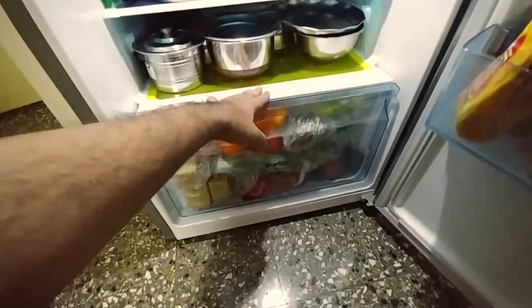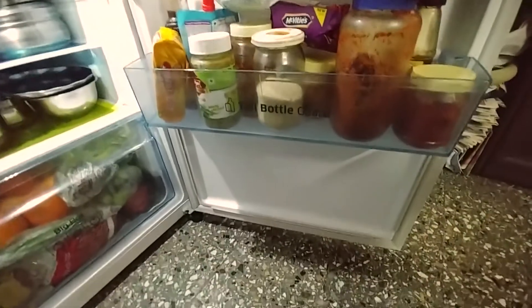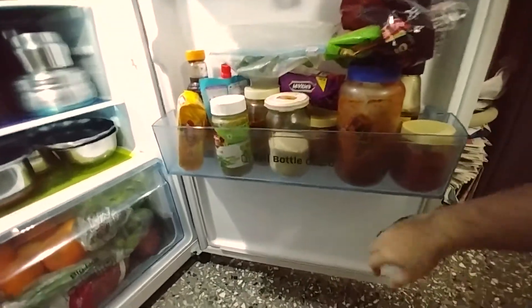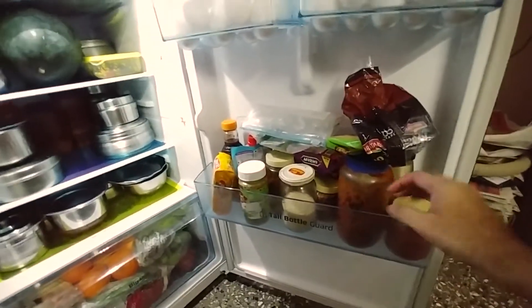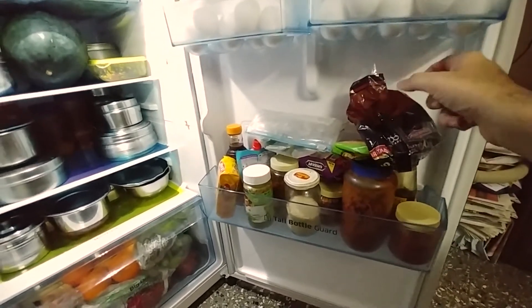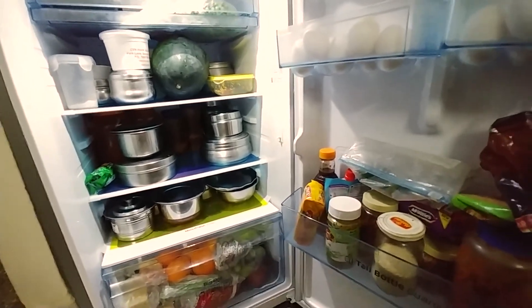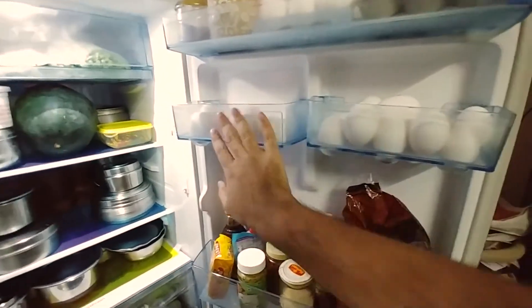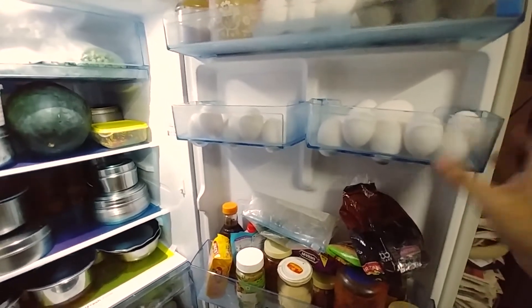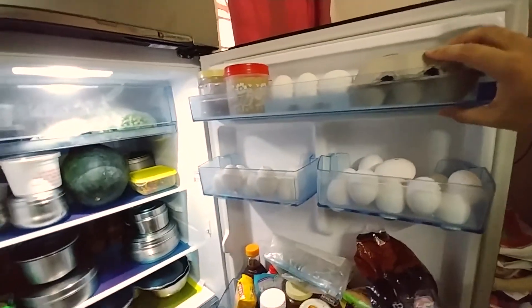It has a moist surface zone and the control panel is external so there are no buttons inside. On the door side, there's no bottle pocket per se, but the single bottle guard is very wide and long — huge bottles fit in easily. If you have too many bottles you'll need to move some to the shelves. The egg tray holds 16 eggs, which is quite large. There's also a top shelf for smaller bottles and items.